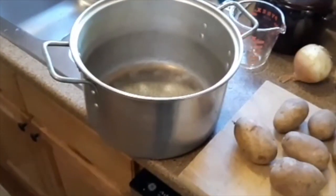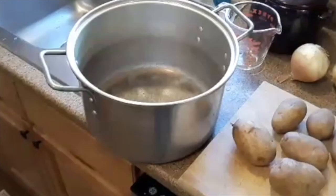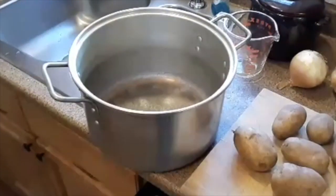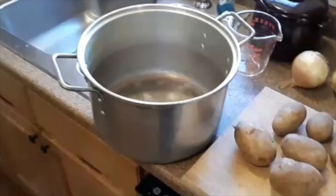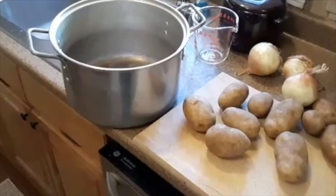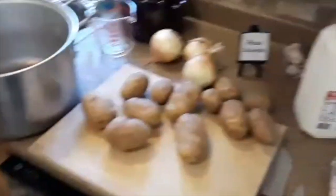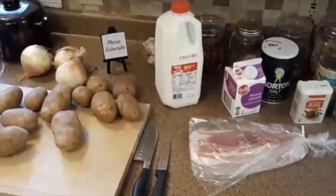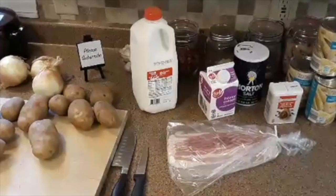It's all going in this pot — this is a 10-quart pot. We'll practically fill it when we're done. It seems like a lot, but like I said, it goes fast. People are taking two, three cups of it, and it goes down. So let's get started — I'll get the potatoes working and chop the onions, and then we'll move along.